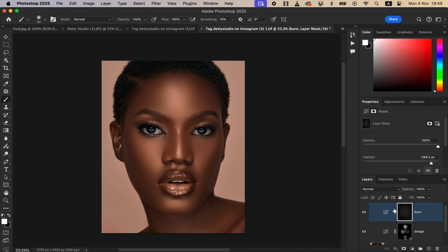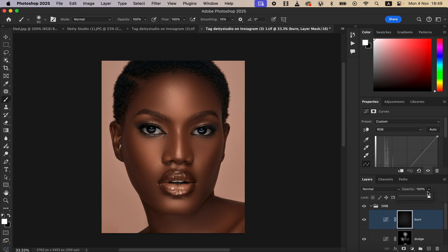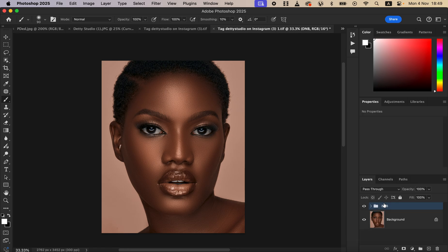You may not see the full effect in real time, but when you close the overall group and toggle it on and off — before, after — you can see how nicely the image has turned out. This technique of dodging and burning creates a more defined look by adding shape and dimension. If the effect is too much, reduce the opacity of individual layers or reduce the opacity of the overall group to your liking.